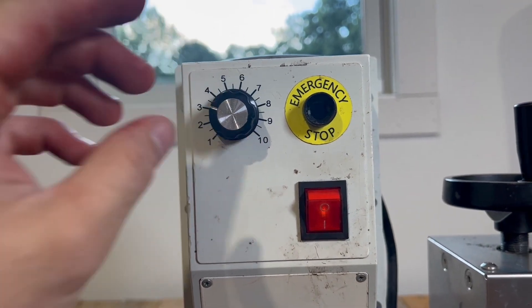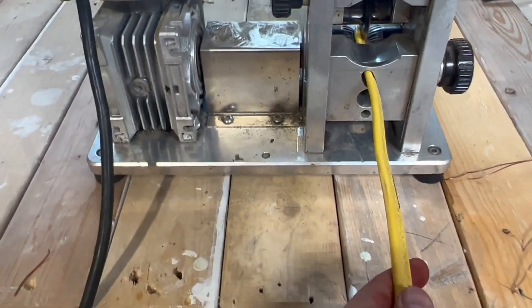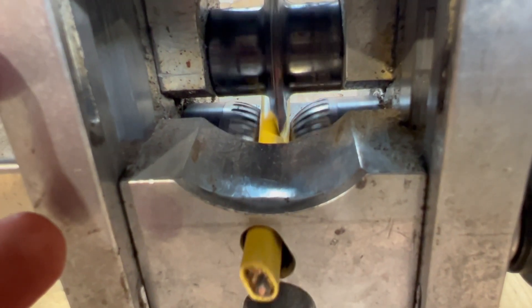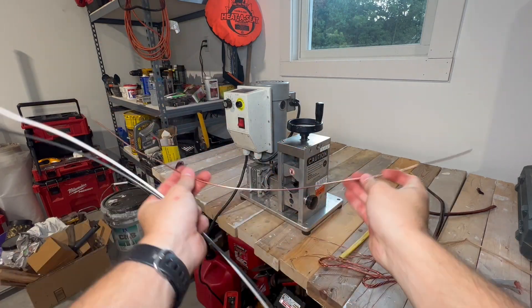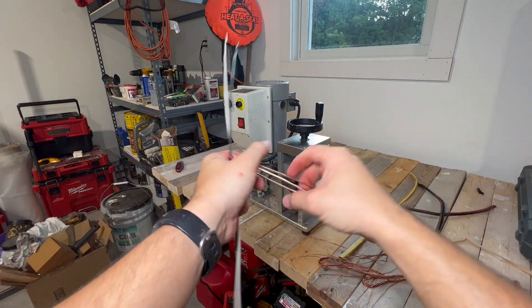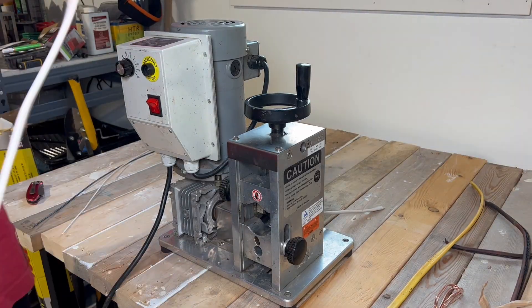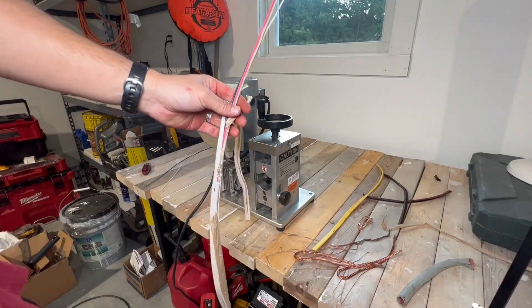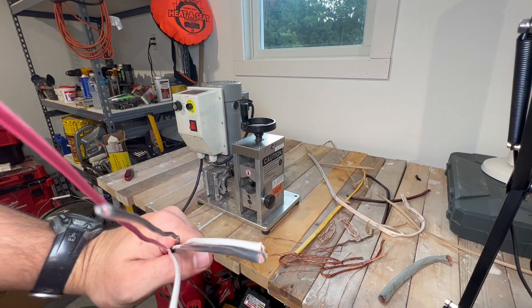Then we turn it on, get the correct speed we want, put the piece in, and let it rip. Being that this was the first piece of wire I ever put through this thing, I was pretty impressed — it fed this piece of Romex through really nicely. The blade was used so it wasn't quite as sharp as it should be, but it still did awesome. I was able to separate each piece, getting the uncoated piece and throwing it to the side. Some pieces I ran through the other side and it just didn't get it all the way — I just flipped them around and threw them right back through, and got all ready for the smaller pieces.